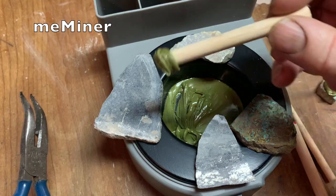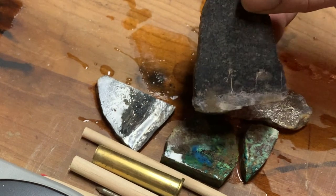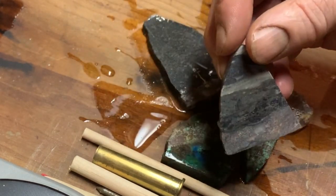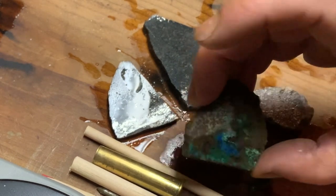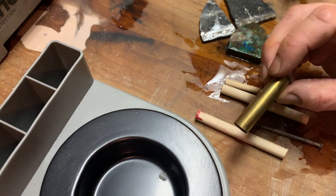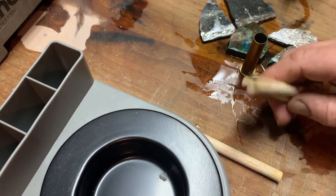I'm a miner, let me show you how I add dop sticks to stones to ready them for cabbing. Here are my stones: dendritic silver, vein silver which looks like some trees, another piece of silver with more of a landscape with three or four different colors, and a couple of sample pieces of turquoise. I've got a couple of different types of dop stick: an old 45-70 cartridge, a simple wood nail, and a couple sizes of dowel.